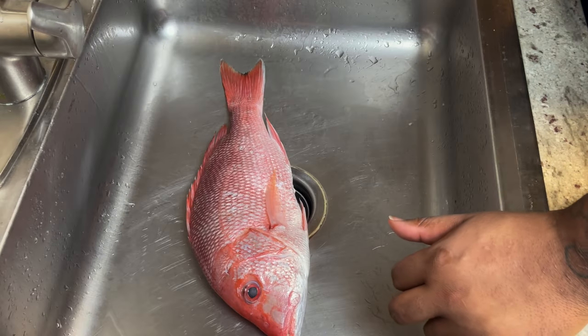I really had a taste for some fish, so we're gonna grill a red snapper. We're gonna rub it down, make it delicious — let's get to it.